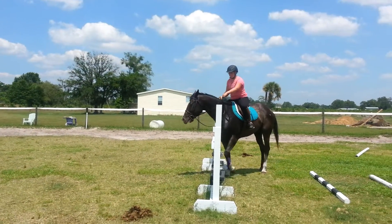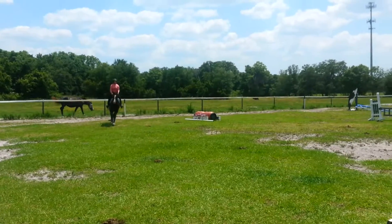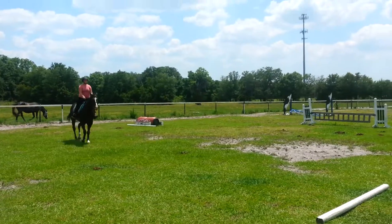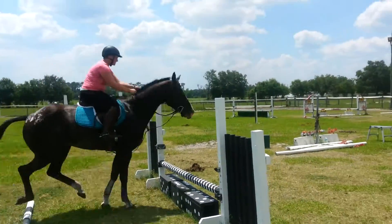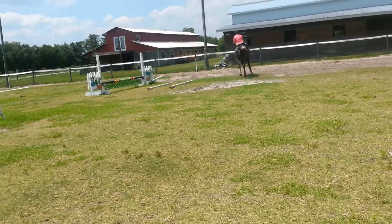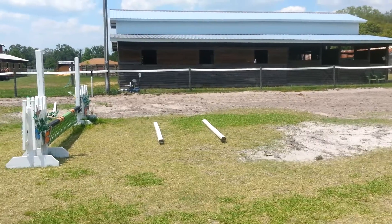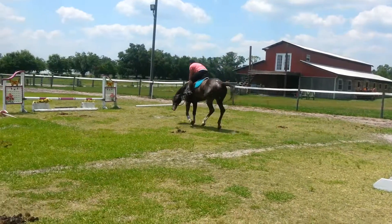Oh crap, make him go over it, it's low enough. Good job. Good. Sit up, sit up.